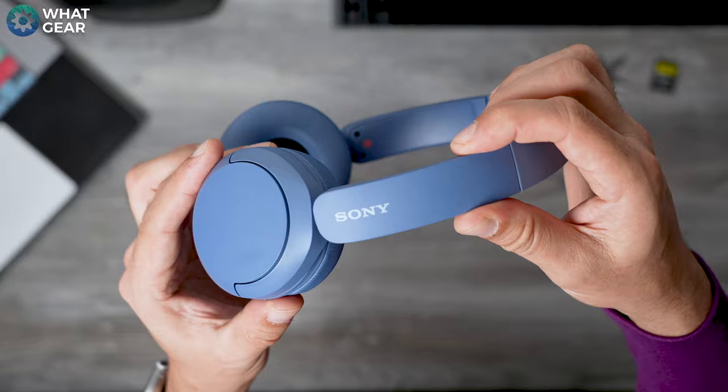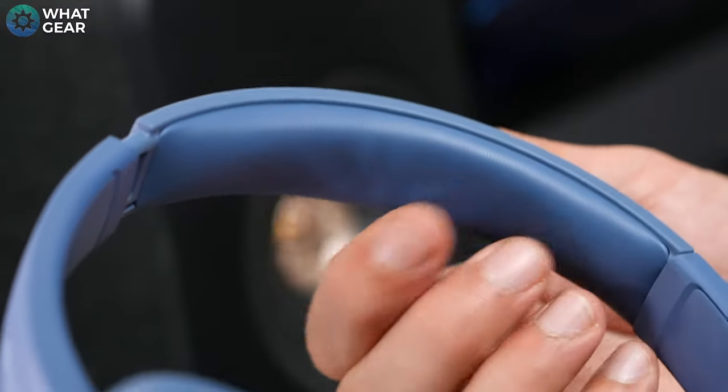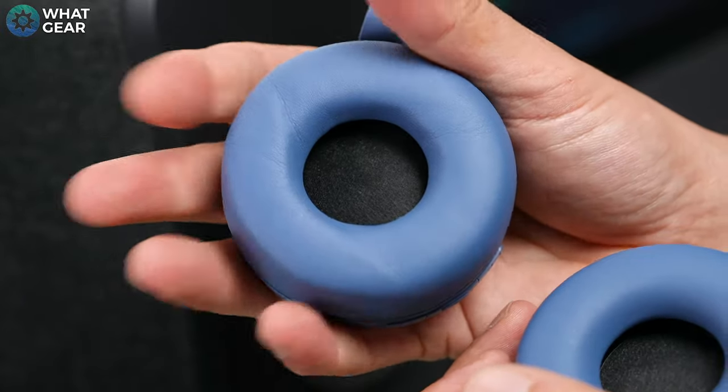They look and feel surprisingly premium given the price. Sony has upgraded the padding on the headband and the ear cups, making these light and comfortable. In my opinion, Sony have really nailed two of the important requirements for a good pair of headphones — that's the comfort and weight.